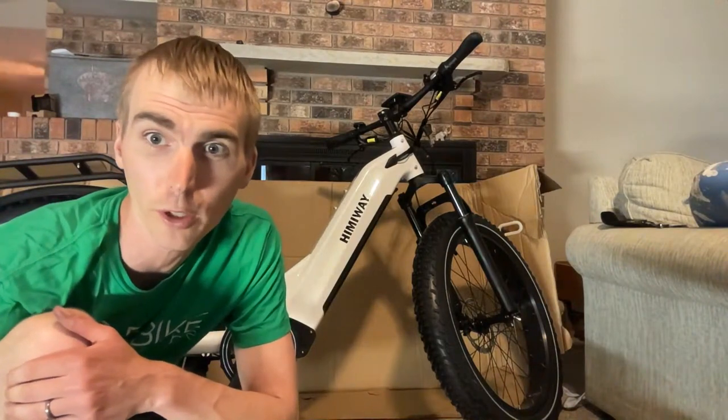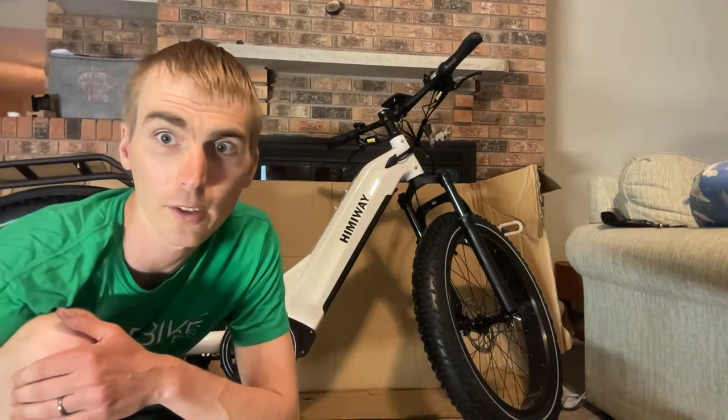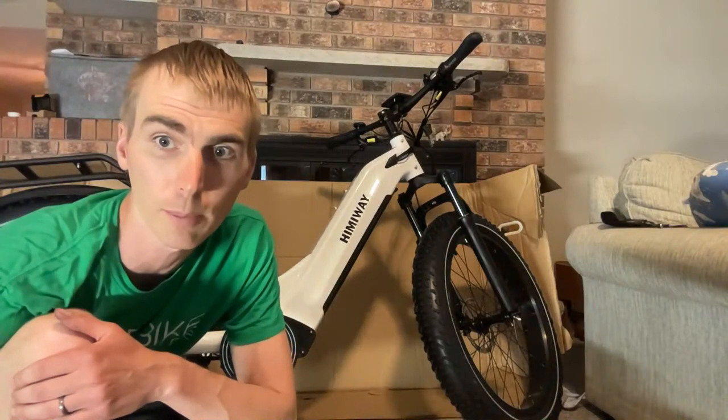Someone asks how much weight this bike holds — 400 pounds according to a chat viewer, and it's 80 pounds with the battery. The benefit of the non-step-through is that it acts as a handle to lift the bike. It's definitely a huge, very heavy bike.